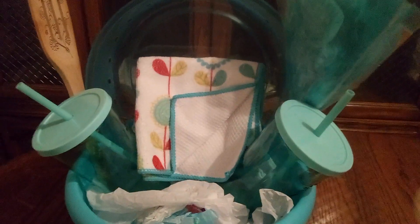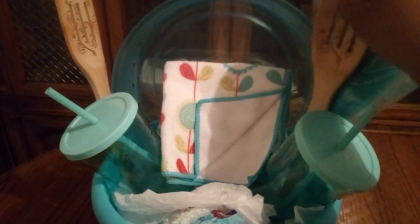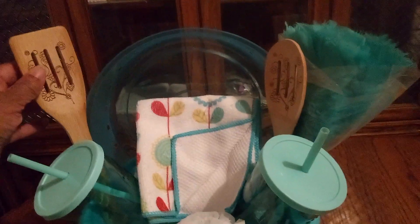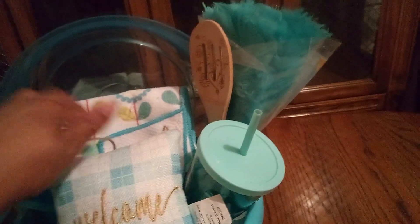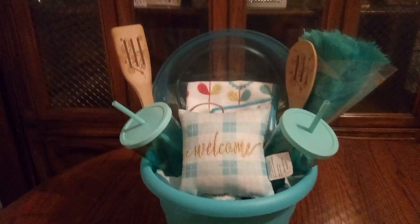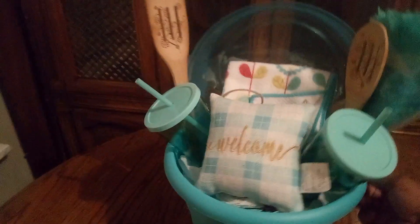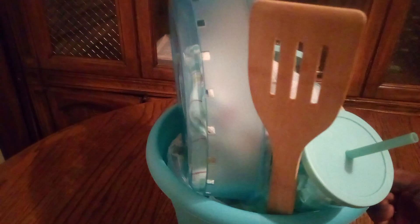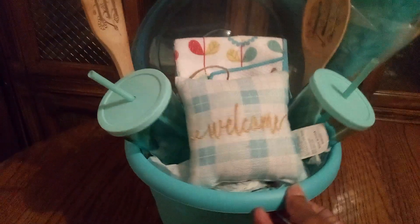It doesn't take much to get that looking amazing. I have the spoon right here — I might decide to put it on the other side with the spatula, but I kind of want it to offset things. Here's our little door stopper — look at that handle. I'll be adding some more tissue paper to make it look more terrific. We're going to add tissue paper in the back too, because the basket is sheer and transparent, so we want to give it a little flavor.